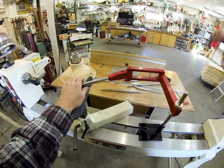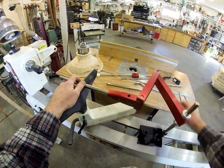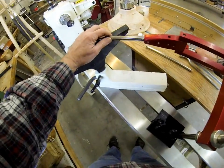Depending on what tools you decide to use or purchase with this, it will determine what comes with it. We sell just the hollowing system alone, and we also sell it with the laser — I'll show you the laser here.